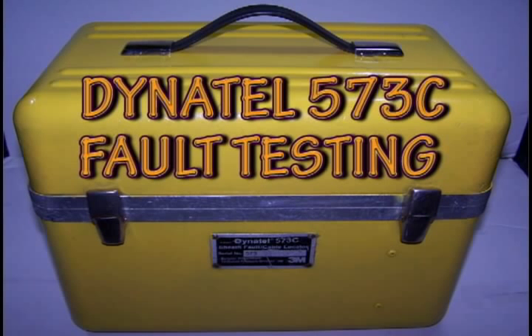This is a demonstration of a Dynatel 573C. The 573C is exactly the same as a 573C — not sure why Dynatel put a C on the end, but it is exactly the same. This is a pipe and cable locator and a sheath fault locator as well.